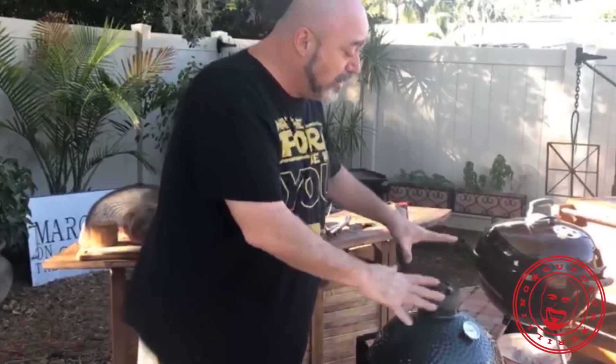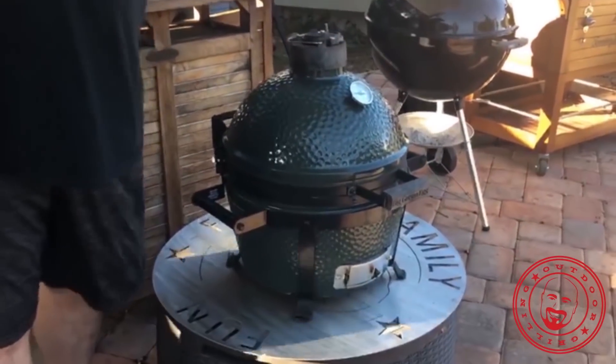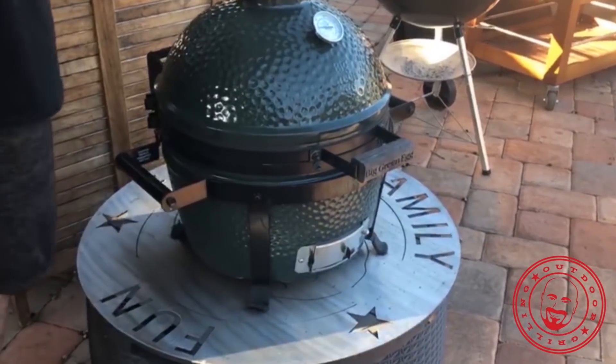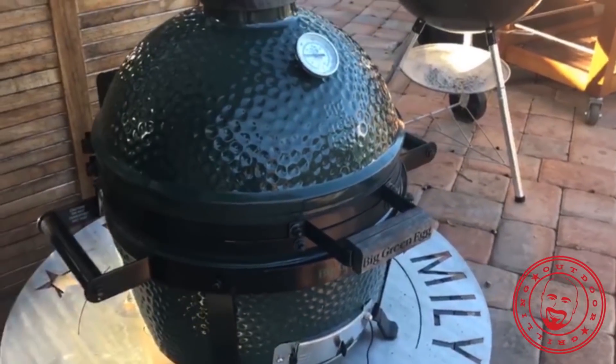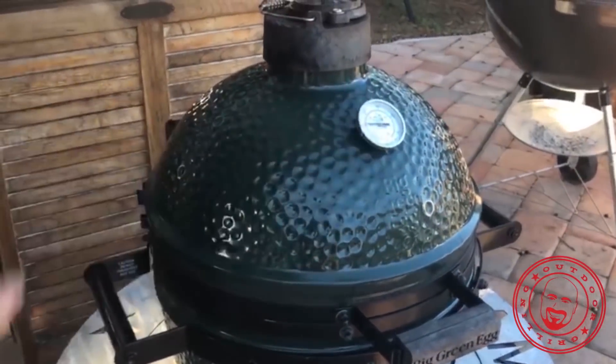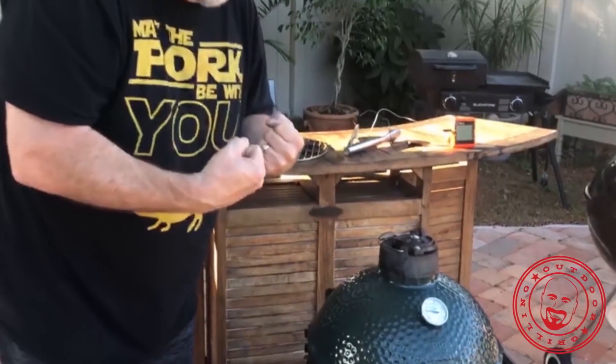I don't want to lose a lot of heat when I open this up, because getting these things to temperature is what it's all about. That's what the time commitment is. Once you get there, they're sealed really well — as well as your oven door — and ceramic holds heat incredibly. It's really not that much of a chore to keep that temperature once you get there.